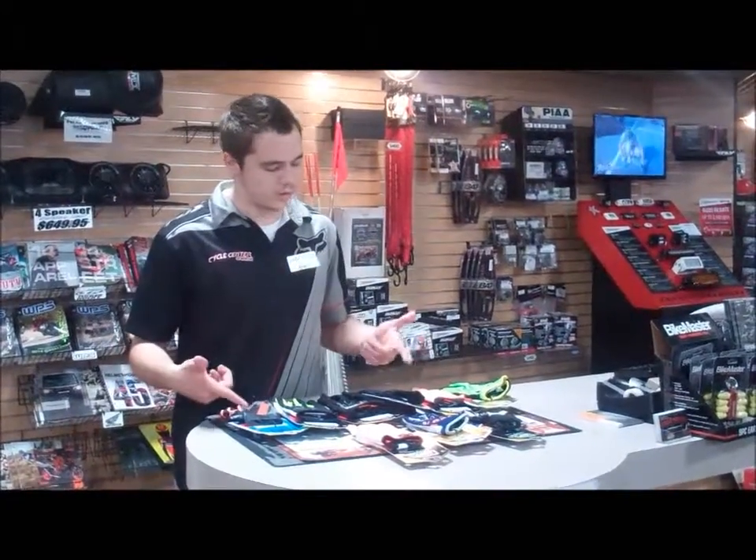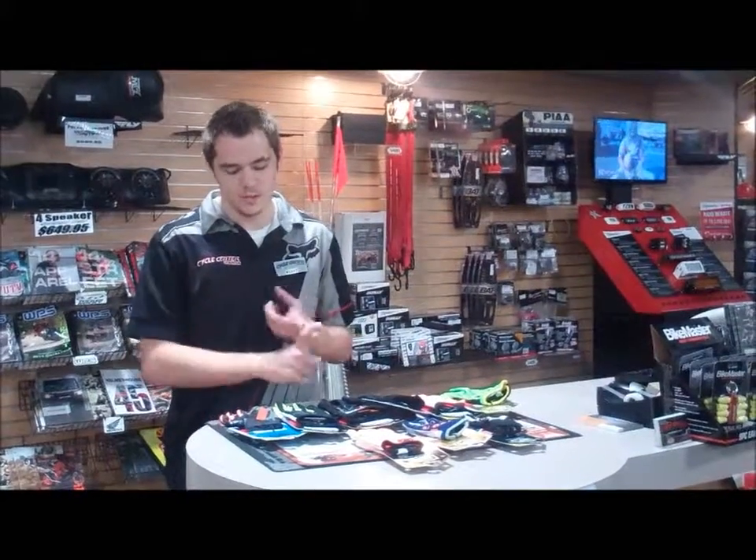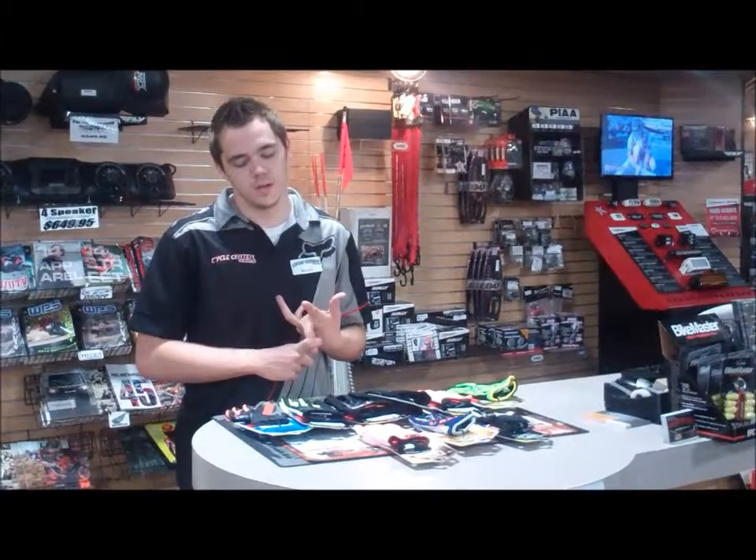What's going on everybody? This is Wyatt over at Cycle Center at Denton, and we have the new 100% gloves in. We got new designs and new colors that go around.